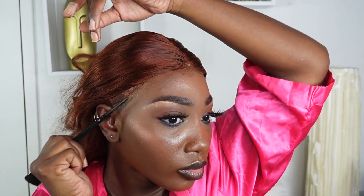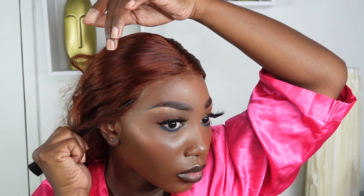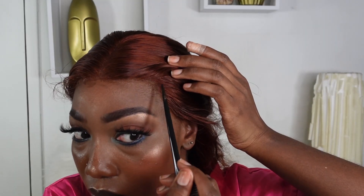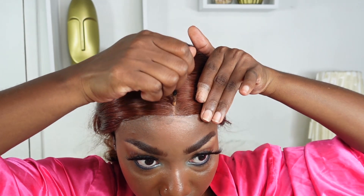I went ahead and removed the ear tabs so the lace can lay on my head properly. I usually find a little lifting towards the ear, but that can be fixed with a little Got2b spray on my rat tail comb — I just melt that right down. The lace was so easy to melt; it actually came pre-bleached and pre-plucked, so it's basically almost a grab-and-go. The hair is really good quality and it did not shed, as you saw earlier in the video.